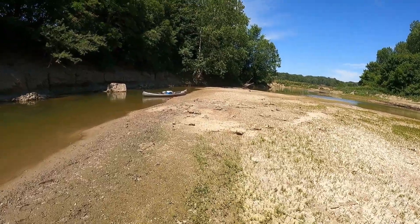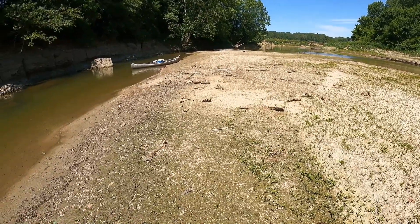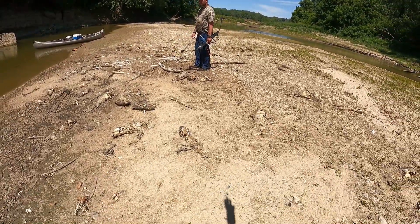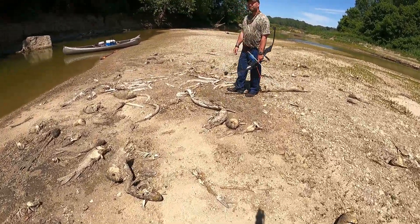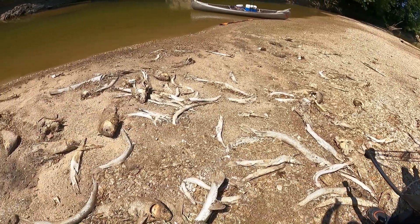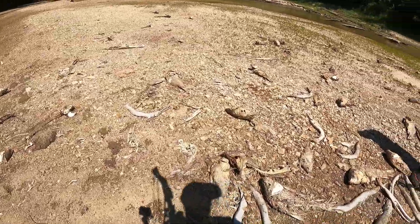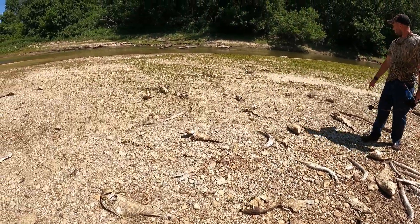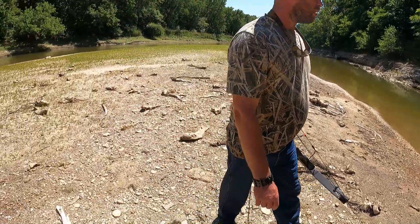Either somebody sat here and bow fished for a very long time and just dumped the fish, and then predators spread them out, or something completely different happened here. I don't see any fresh ones. I think somebody might have done this - which sucks, because they killed all these fish. They must have come through here with a light at night. That to me is just kind of irritating. I mean, it's one thing if they were all Asian carp, but to just dump them and waste them like that - it's totally irritating to me.